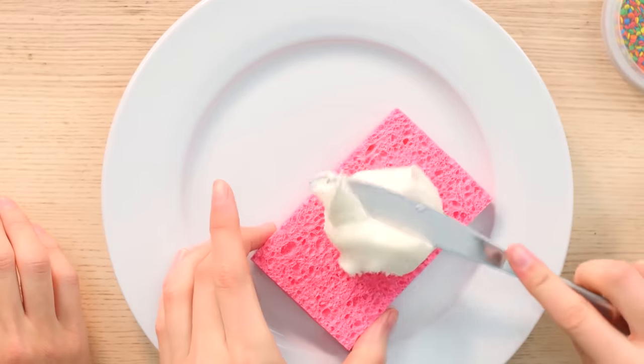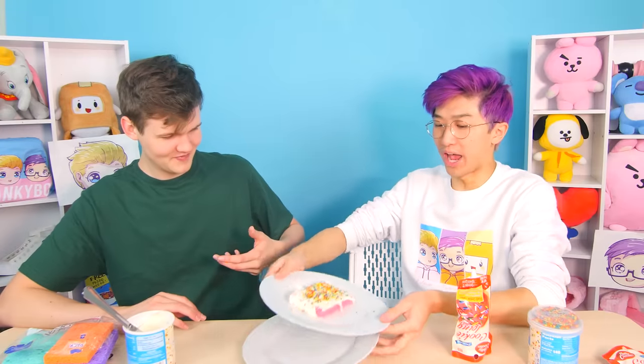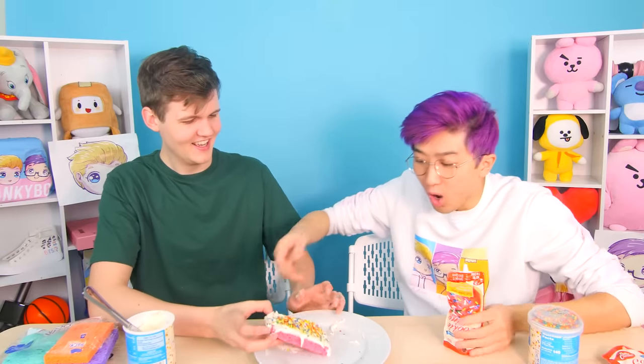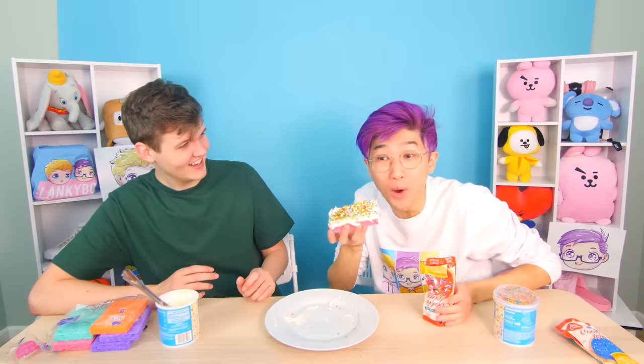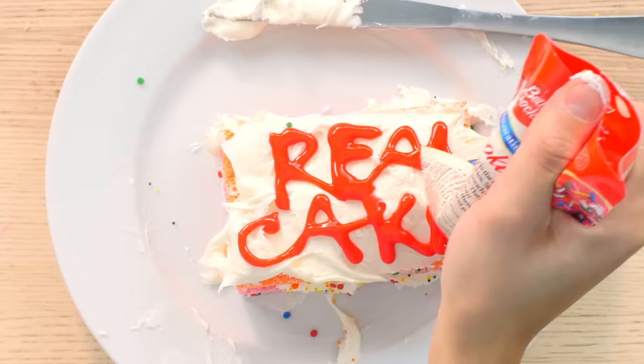I take a pink sponge and cover it with frosting. Wait, this actually looks so good! Adam, why don't you go ahead and take a bite? Well, obviously I know it's not real cake. Look at this nice red velvet sponge cake — go ahead, take a big bite! I'm going to actually make it a two-layer orange red velvet sponge cake. Wow, look at that frosting — doesn't that look great? You wrote 'real cake' on it to try and trick someone.